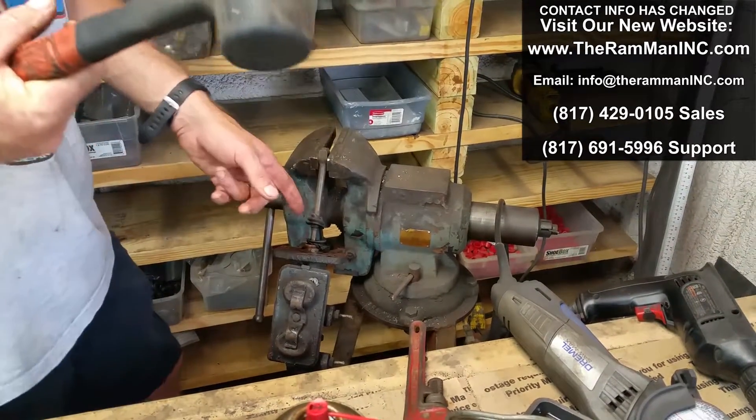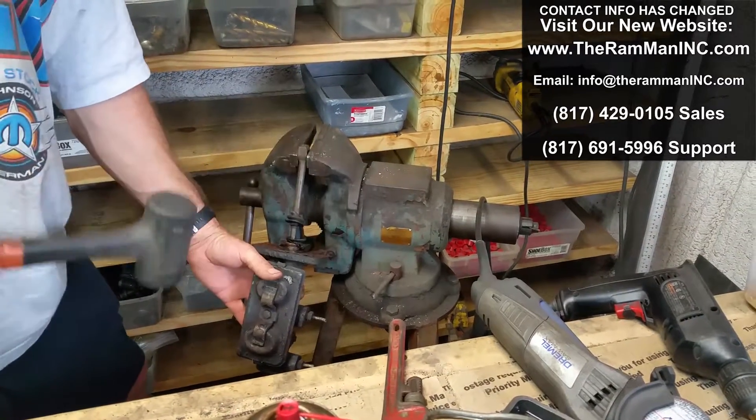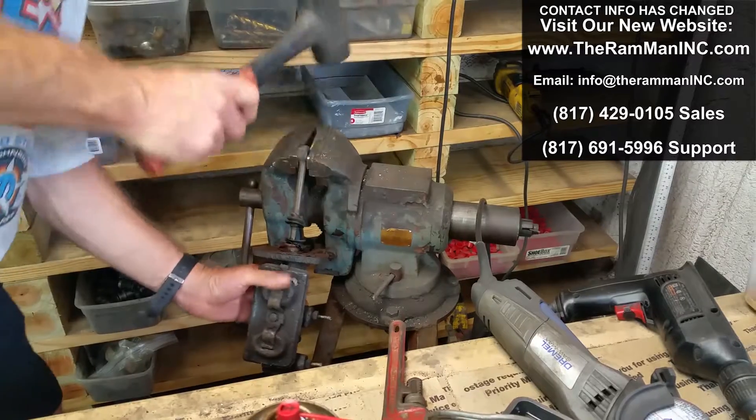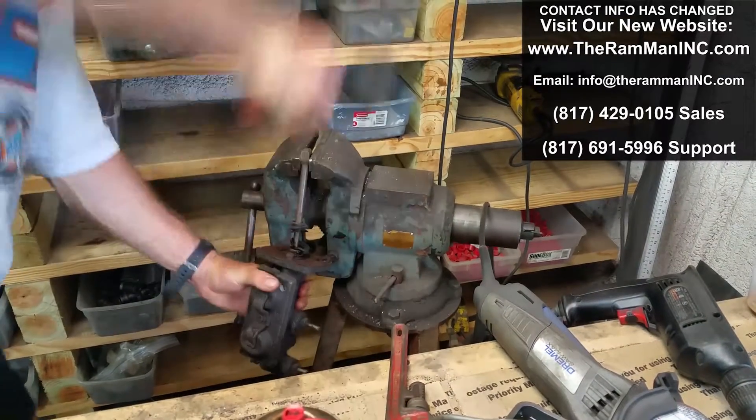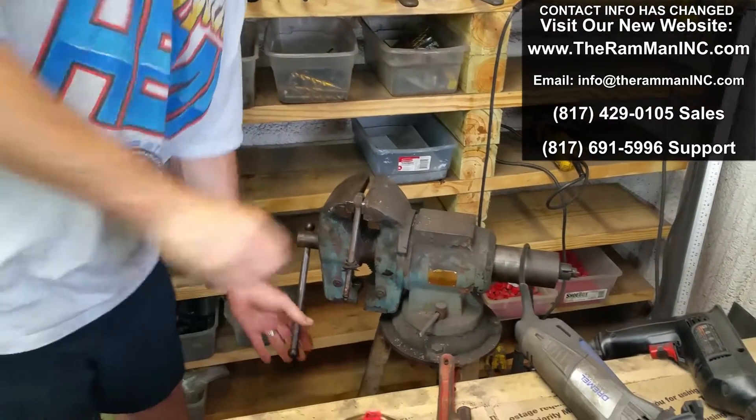Good old dead blow hammer. Usually one or two really good whacks on the back of this flange right here will separate the two. There we go — master cylinder off.